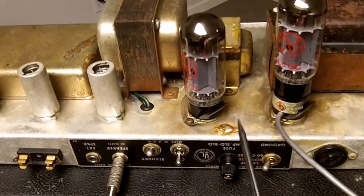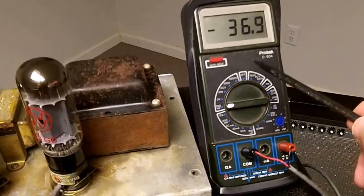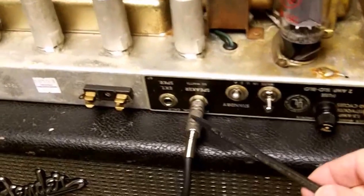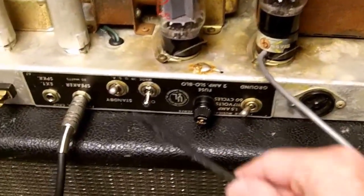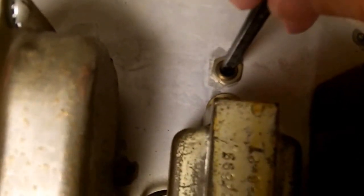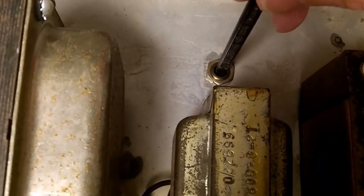Ready to set the bias. I've got the tubes plugged back in, the bias probe plugged into the tube socket, and the tube plugged into the bias probe. The meter is sitting here to read the bias voltage — actually the voltage that represents the cathode current. It's important to have the speaker load hooked up. I've got it on standby, and we let it warm up for at least a minute before we take it off standby. The amp is upside down so everything looks backwards. Here is the access to the bias adjustment — the potentiometer is mounted under the chassis but there's a point we can reach through to turn it.